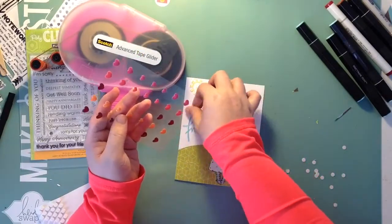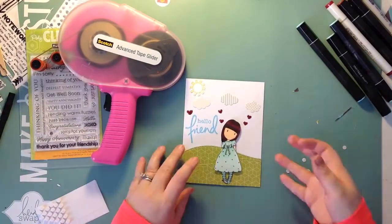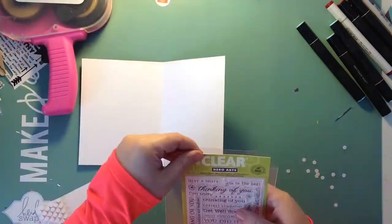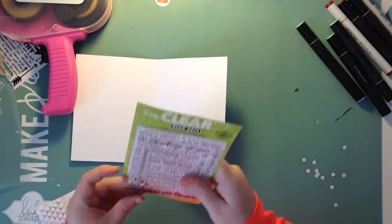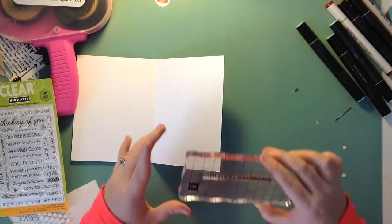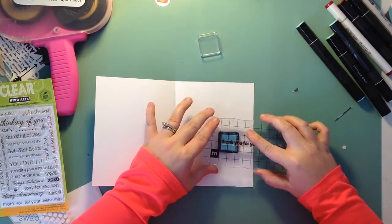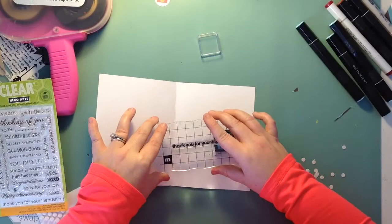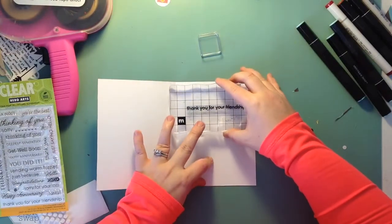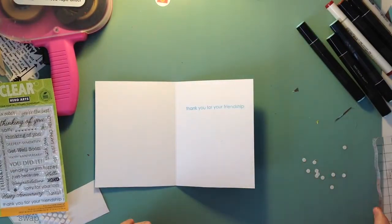I'm just placing the enamel hearts around the card. Then I'm placing a stamp on the inside using a Hero Arts stamp set — the sentiment is 'Thank You for Your Friendship.' I'm using the same blue ink I used for the Hello Friend on the front, which is an American Crafts pigment ink. It doesn't have a name on it but it's a really light, pretty blue that stamps very well. That's it — thank you guys so much, give me a thumbs up if you enjoyed it and let me know in the comments. Thanks for watching, bye!